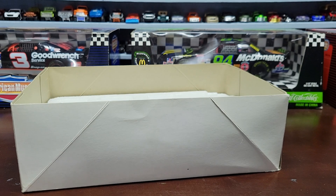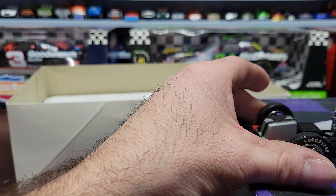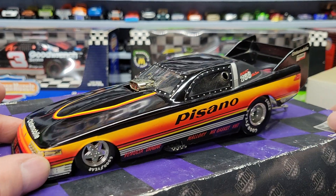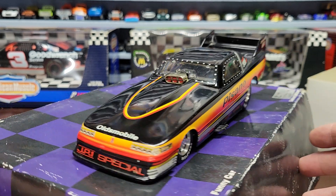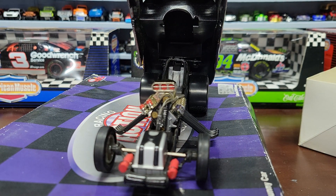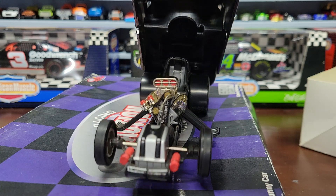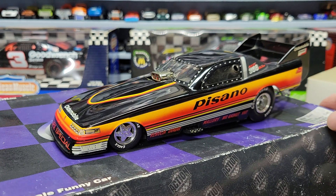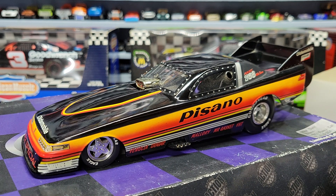We're going to go ahead and put the body on the chassis and show you what the whole thing looks like. There you go - that's kind of what it looks like. It's a pretty cool car. I don't have a whole lot of these dragsters. If you can get a hold of any of these older dragsters, it's cool. I would like to take one of these and put it up against a newer one to compare them and see if the newer ones are better made.